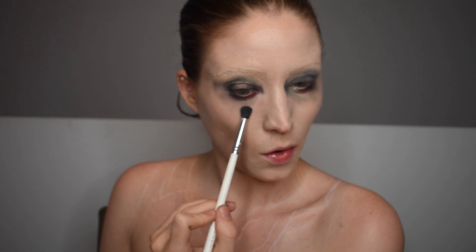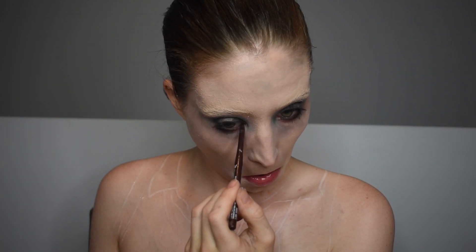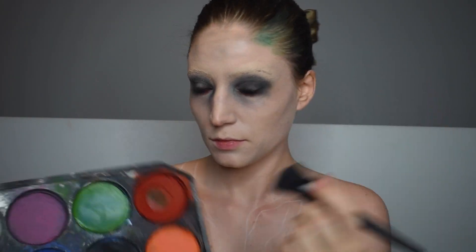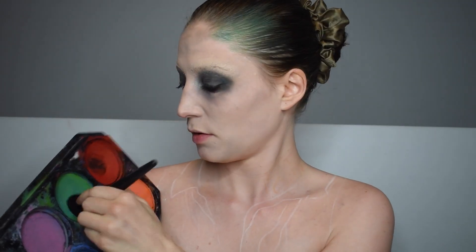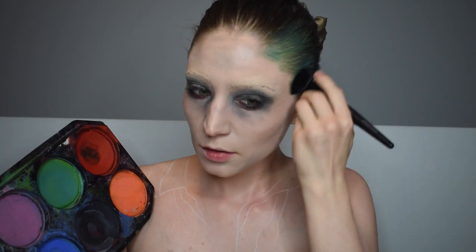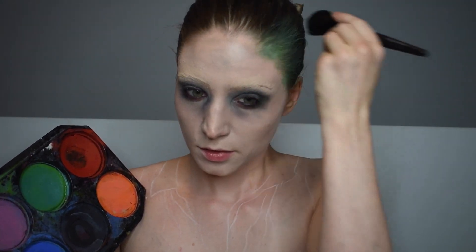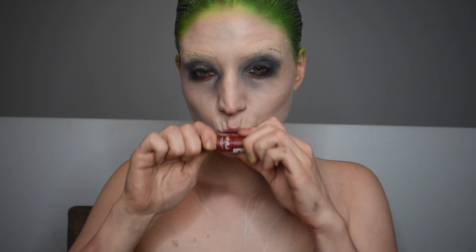I'm going to apply some mascara — this is totally optional, and I'm not trying to create volume, just putting a light coat on. Then I'm doing a brown liner in my waterline, which creates more of a reddish effect. After that, I'm doing the impossible, which is kind of dyeing my hair. You can use a spray for this, but I just used water-activated paint and mixed yellow with green.